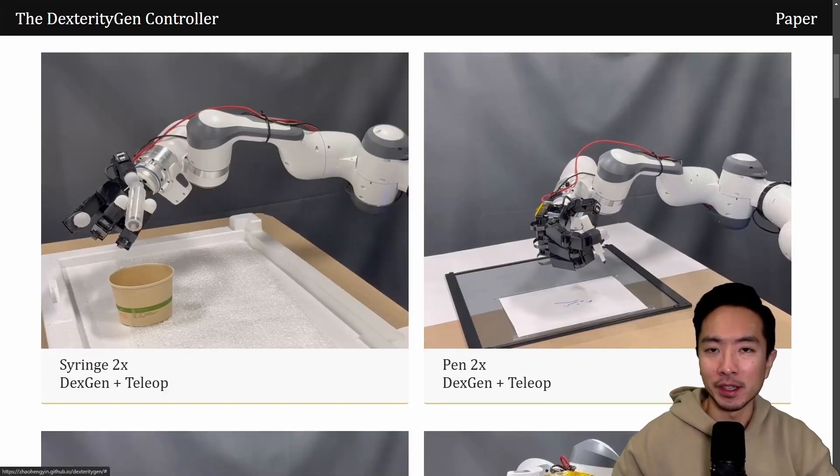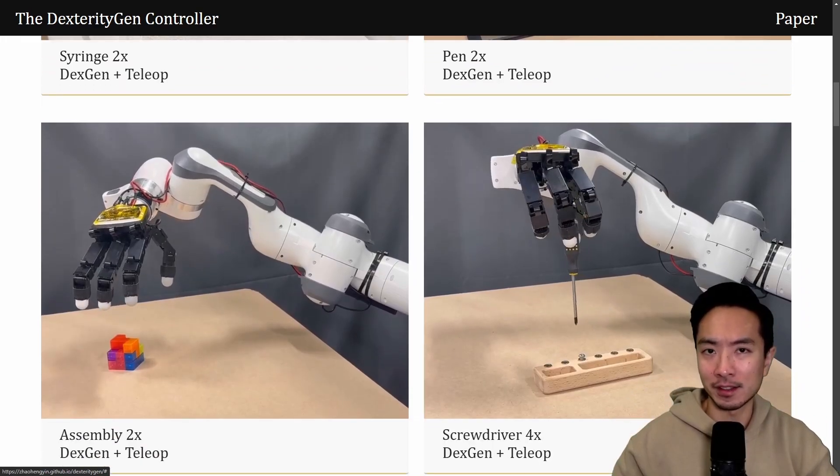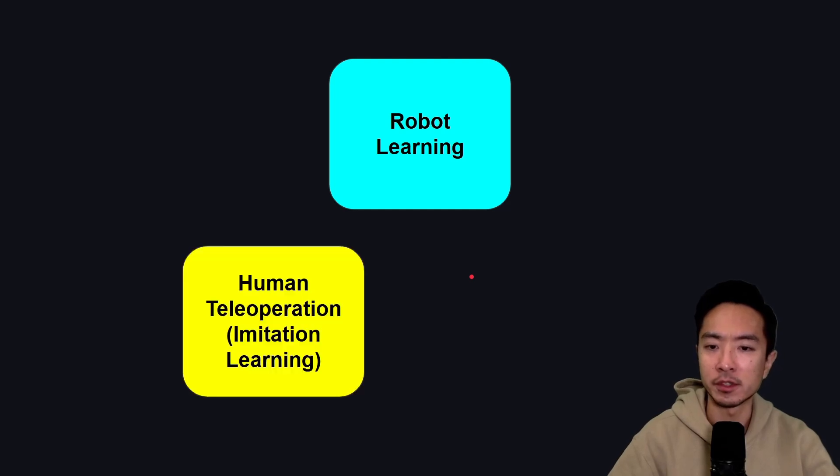While it's actually quite easy for humans to do these tasks, having a robotic hand do them is pretty hard. To understand the innovation that DexGen brings, there are typically two ways to teach robots something. The first way is human tele-operation or imitation learning, where a person controls another robot using something like a glove or a joystick. The second is Sim2Real reinforcement learning, where the robot learns using a reinforcement learning gym with a reward and policy system.